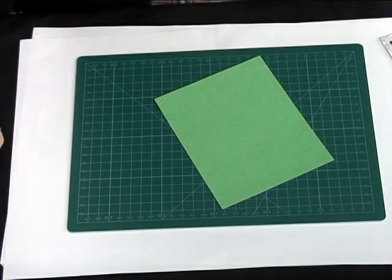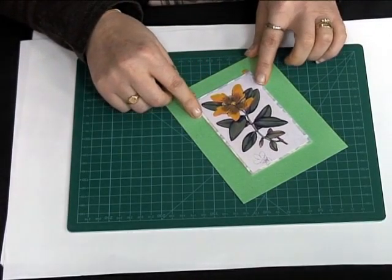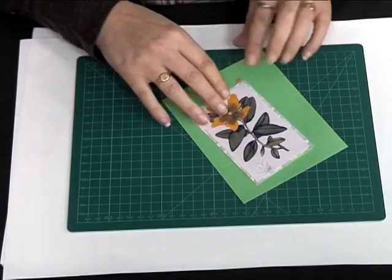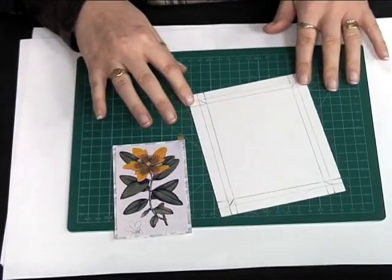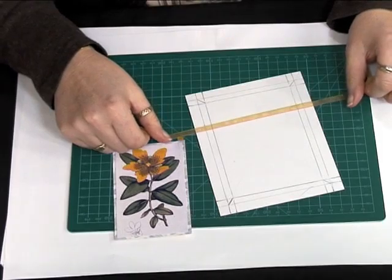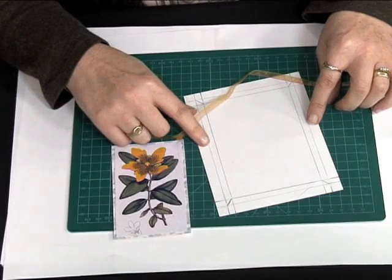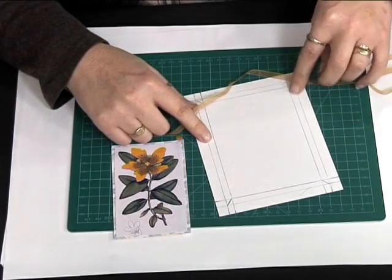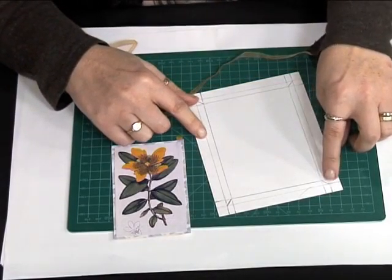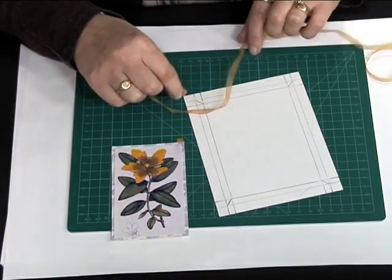Now to decorate the top of the card I've taken another piece of pearlised card, measured my topper which I've already laid onto some coordinating backing paper, and cut it just slightly bigger. I've turned it over and as you can see from the markings I've got a piece of ribbon that measures just over half a centimetre wide. So I've gone one centimetre in all the way around the card, and then from that line I've gone in another half a centimetre so you end up with a band the width of your ribbon. Then where those lines cross in each corner I've drawn a diagonal line, so you've got four diagonals in the corners.